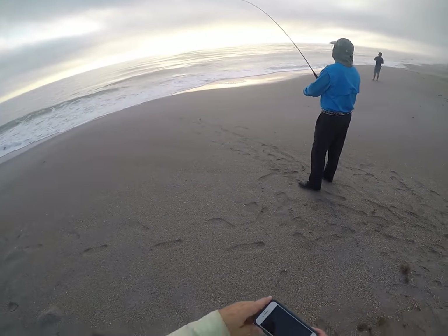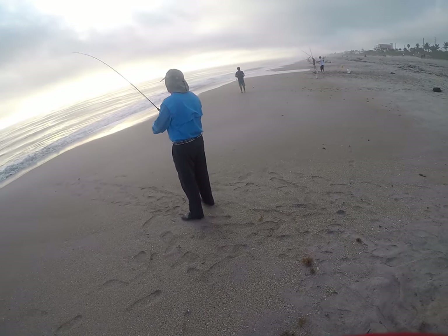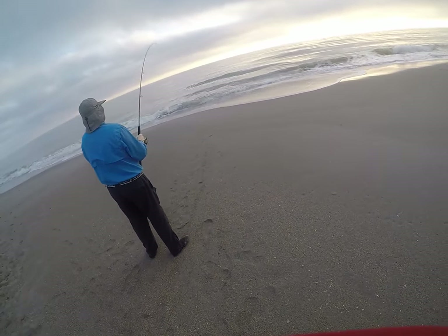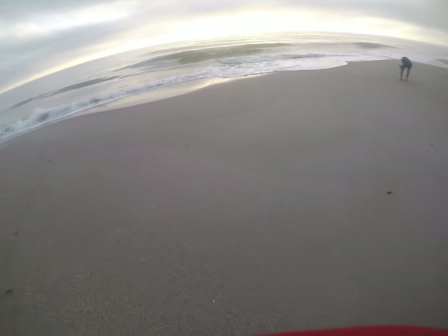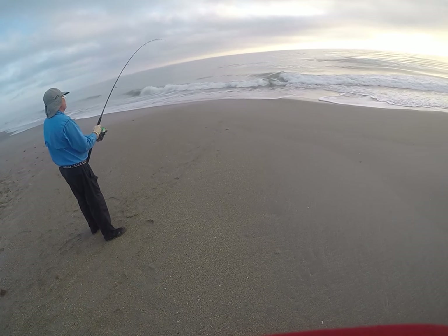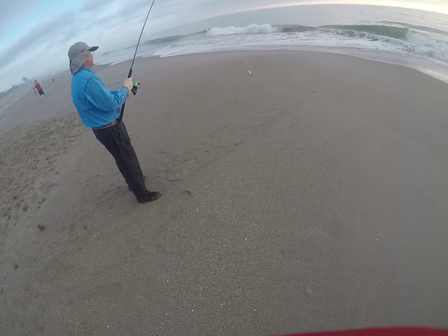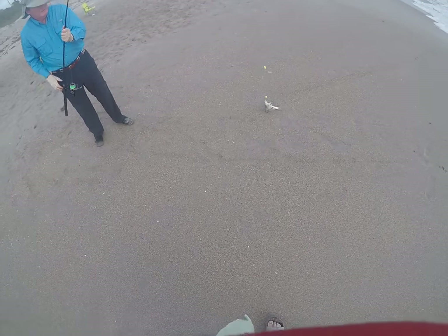There's two fish coming in at the same time here. Another little creval to my right. Let's see if John Long Silver got one — he did get one. It's a little whiting.